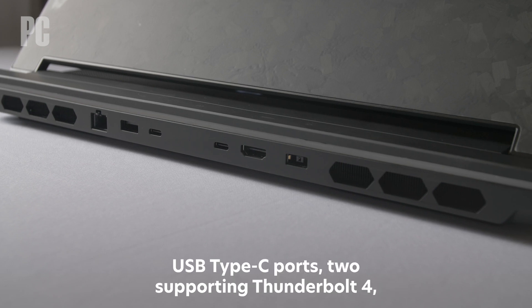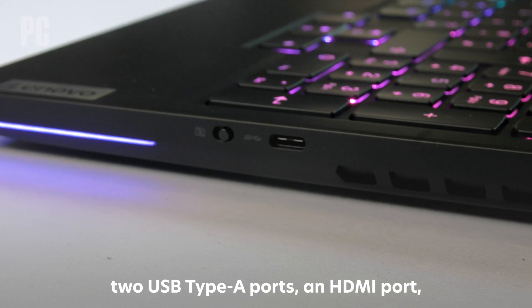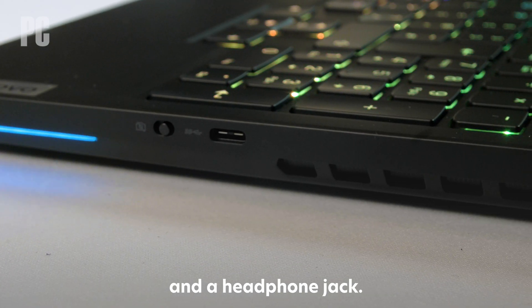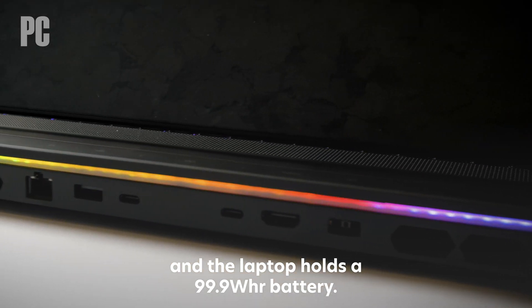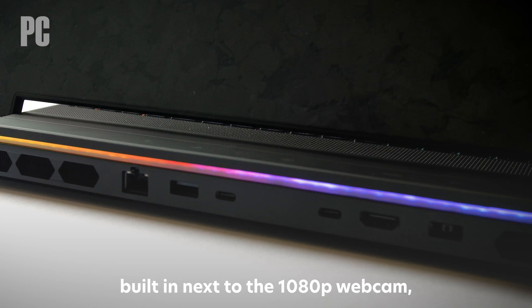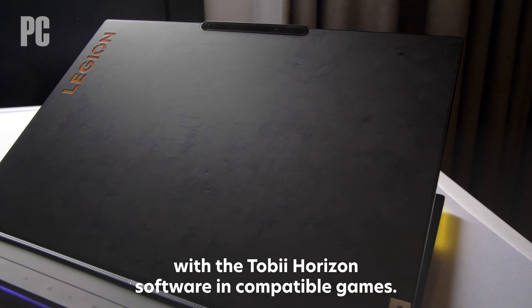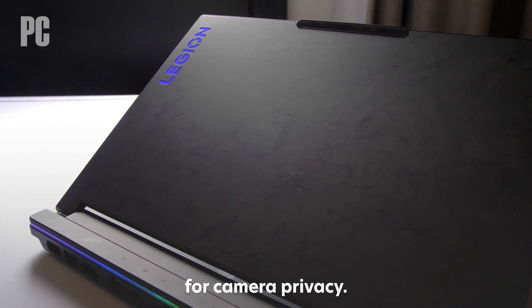In total, the system includes three USB Type-C ports — two supporting Thunderbolt 4 — two USB Type-A ports, an HDMI port, an Ethernet jack, an SD card reader, and a headphone jack. The power connector is located in the rear too, and the laptop holds a 99.9-watt-hour battery. The laptop also includes Tobii eye-tracking sensors built in next to the 1080p webcam, which will work in conjunction with the Tobii Horizon software in compatible games. Lenovo also includes an e-shutter switch for camera privacy.